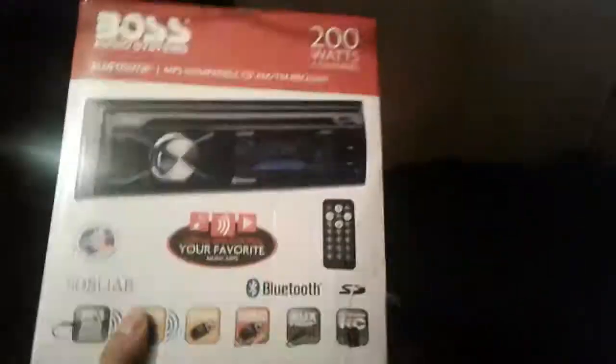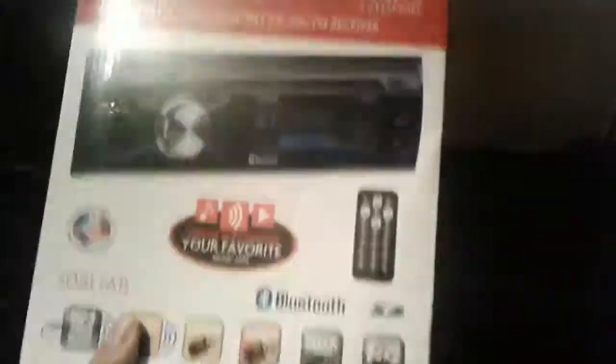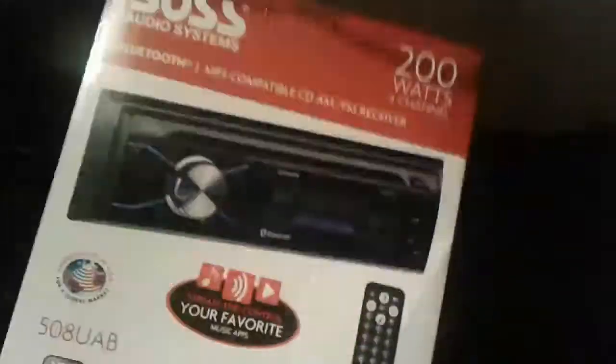I have already opened the box. This is what's inside the box. I have gotten a new radio — it's the Boss Audio 508 UAB CD player, Bluetooth, you know, all the good stuff for it.